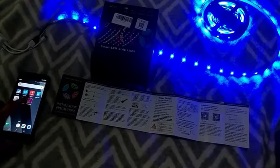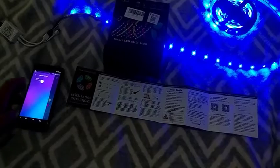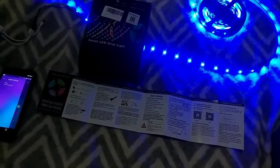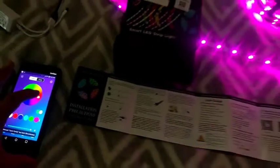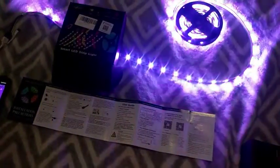So I downloaded the app called Magic Strip, and then you can see this guy right there is this guy here. I'm going to connect to it. And now we can go ahead and change the colors of the lights using a phone.